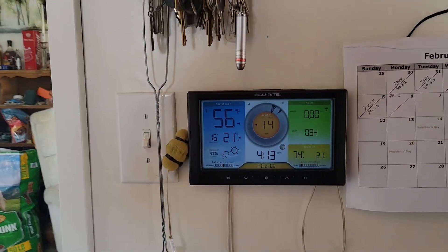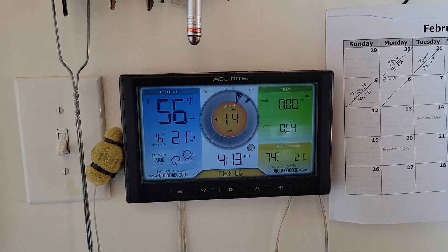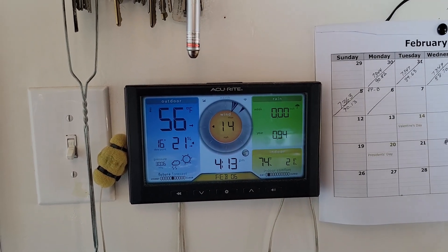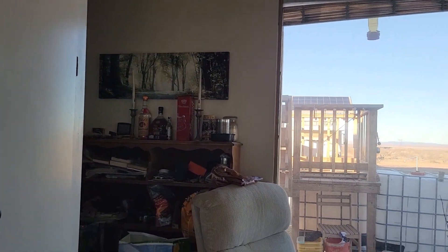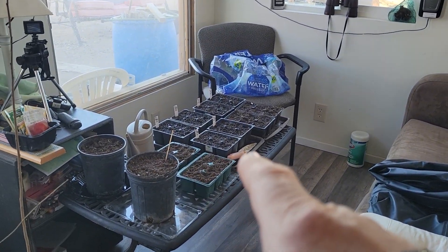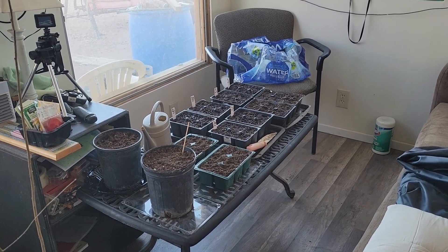It never really made 60 degrees today, but it's been in the upper 50s and I still got a 14 mile an hour wind out there at 1:00 in the afternoon. No rain — they said we were going to get some but we didn't. I did get some of my startup bins here put together.